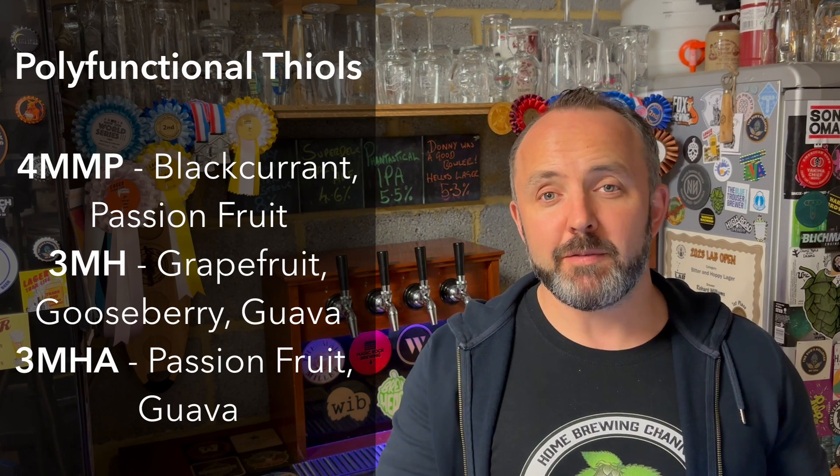Brace yourselves because there might be some big and poorly pronounced words incoming. So thiols refer to a group of sulfur compounds within hop oils known as polyfunctional thiols. These compounds can contribute really intense fruity flavors and aromas into beer even at very very small quantities. Thiols come in either a free state or a bound form, and we're going to be looking at the bound thiols predominantly today.